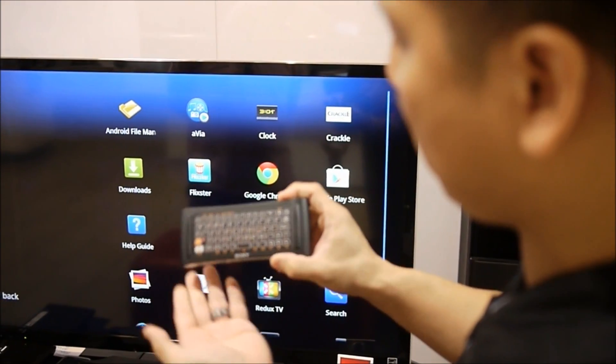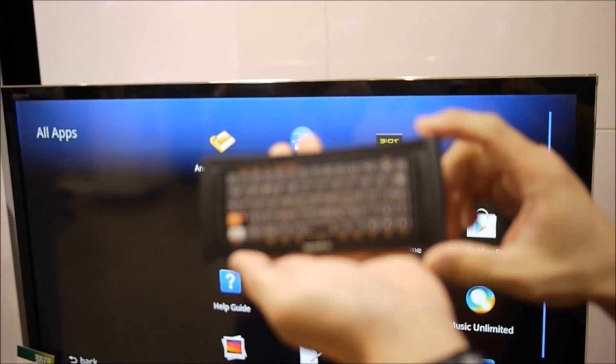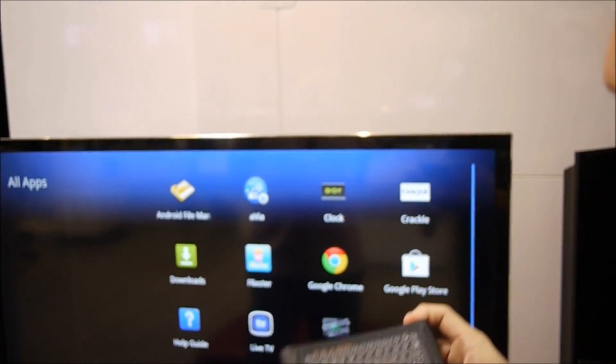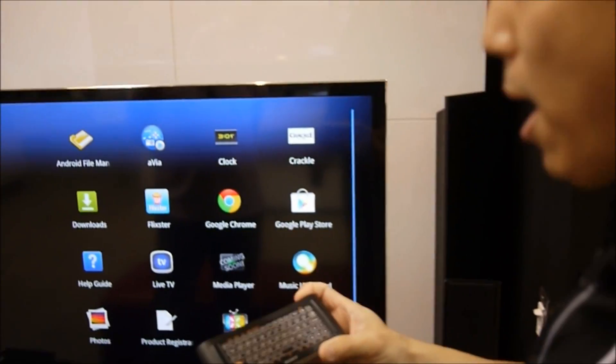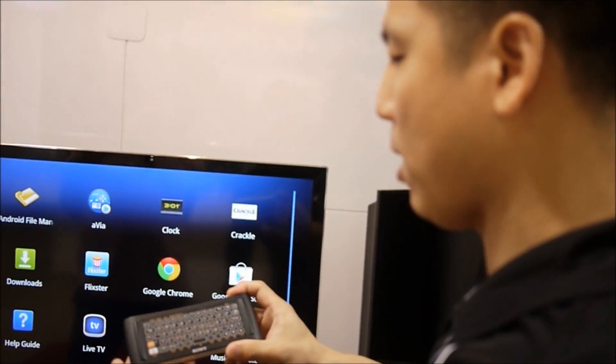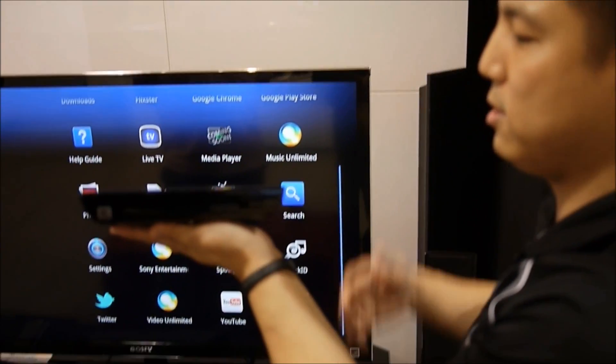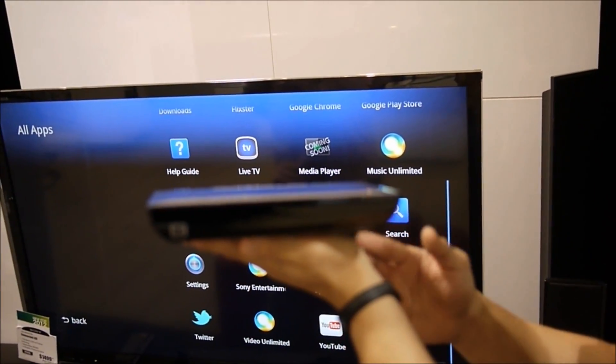The backlit keyboard is another key feature. All the buttons you'd expect in a Google-powered device are on there — you've got your back key, search button. We'll talk a little bit more about the search button. It's not something that will take up a lot of space.